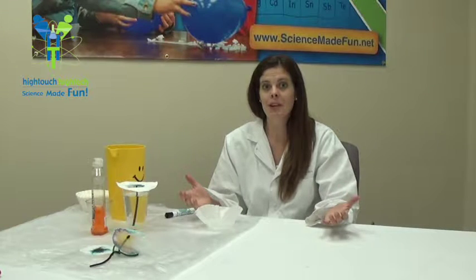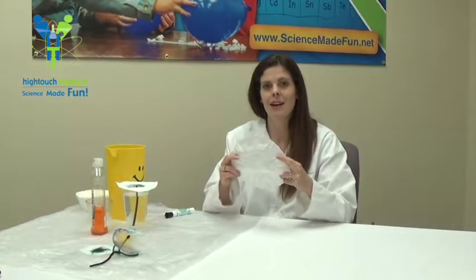So what is chromatography? Well, we're going to be looking at how water is traveling up certain materials, and today we're going to use a coffee filter.